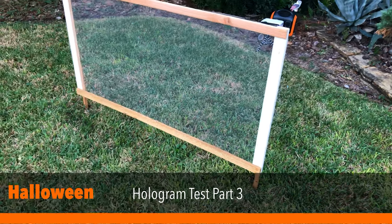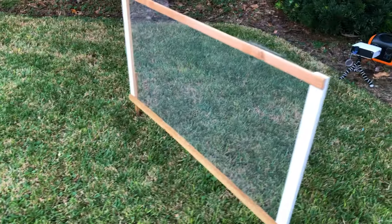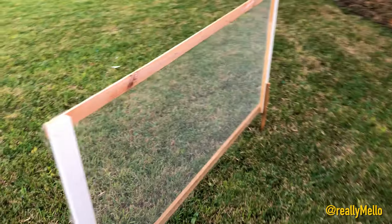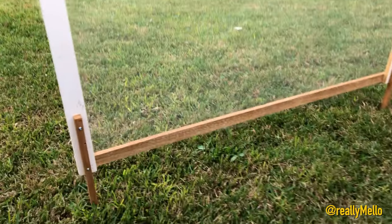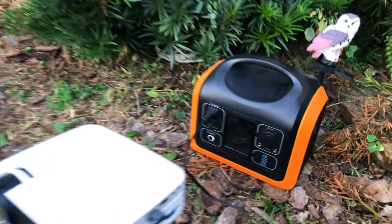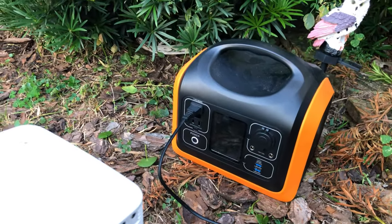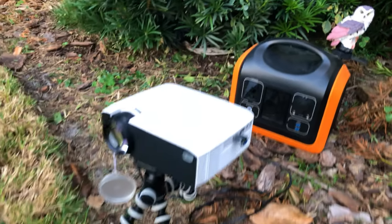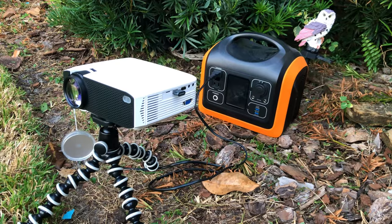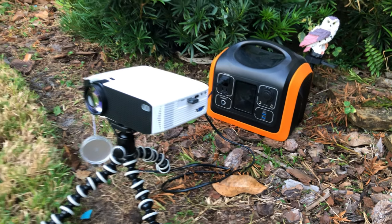Welcome to part three of my Halloween hologram projector project. As you can see in front of us, we have the projector screen that we built out in parts one and two of this series, and I have that staked into the lawn securely so that it should not tip over in the wind. Behind it, I have our portable projector plugged into a portable power station, which is going to give me the flexibility to readjust and place this projector anywhere in the yard that makes sense. Now all we have to do is wait for darkness and see how well the setup works at night.